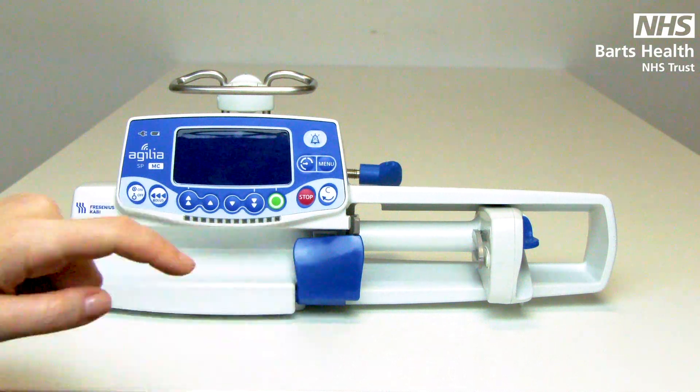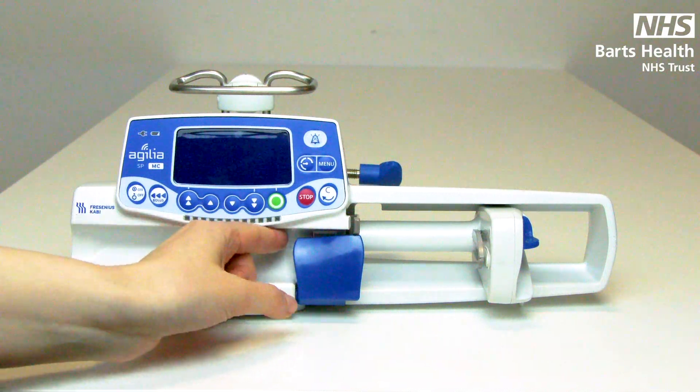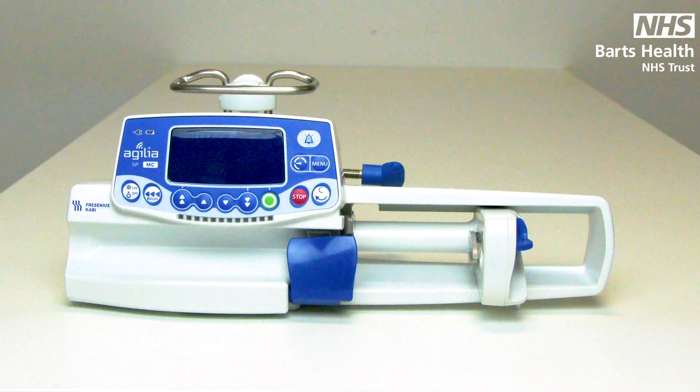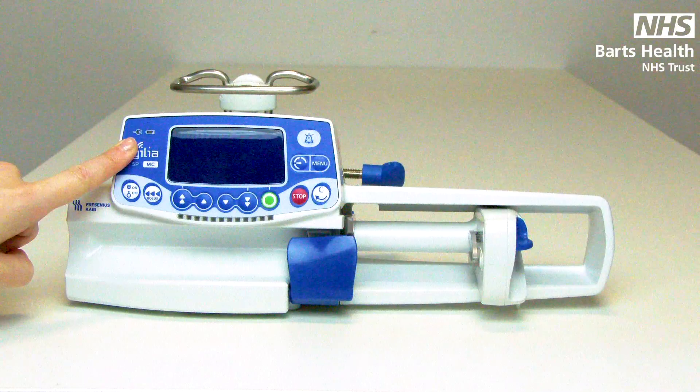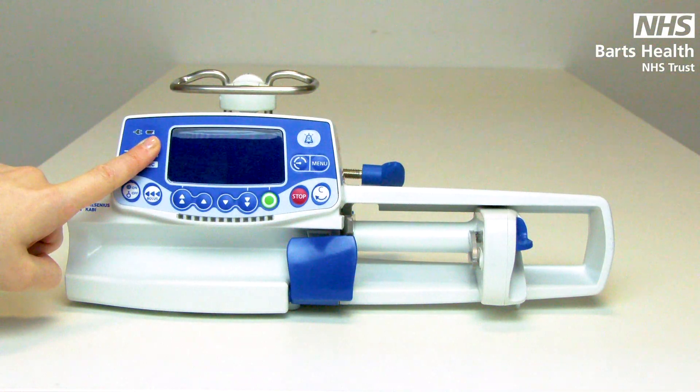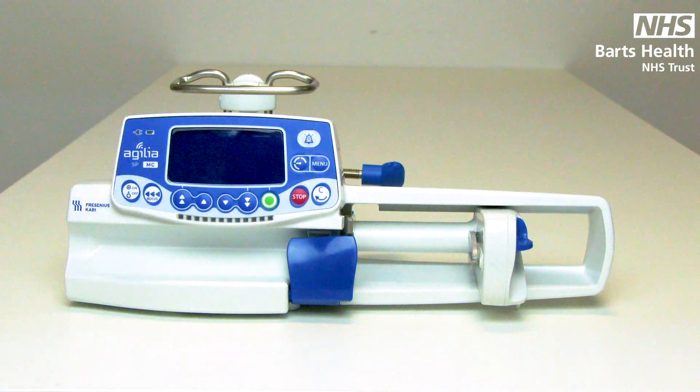Anything blue is a touch point and is moveable. When the device is plugged in, the battery indicator will light green and the battery will flash as it's charging, or remain a solid green light when fully charged. The pump should always be plugged in — this does not damage the battery or the battery life in any way.